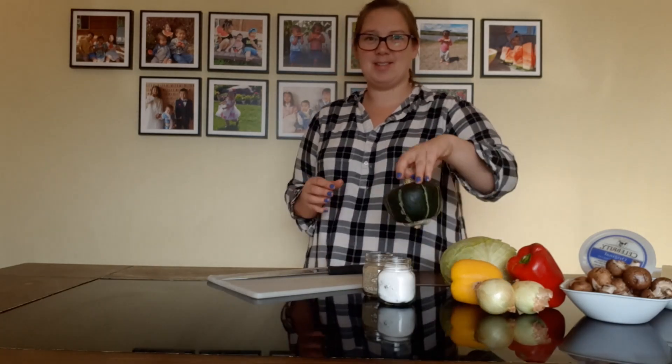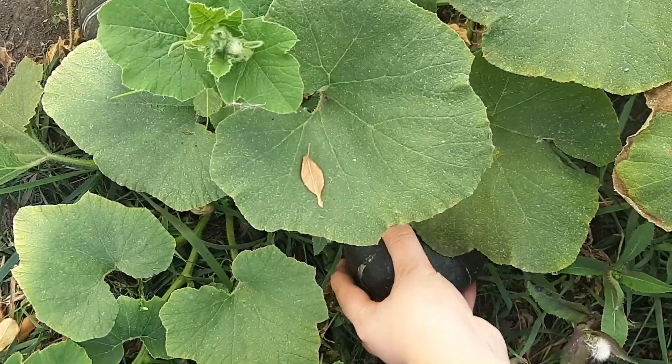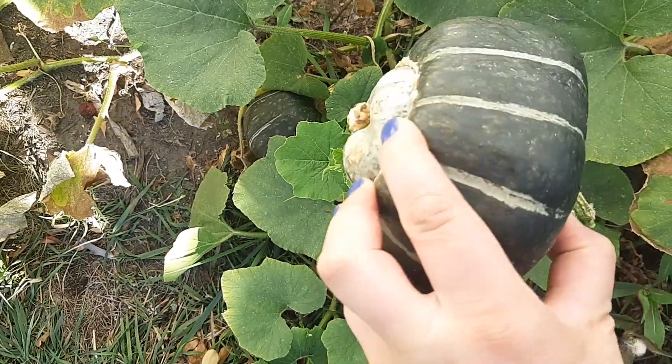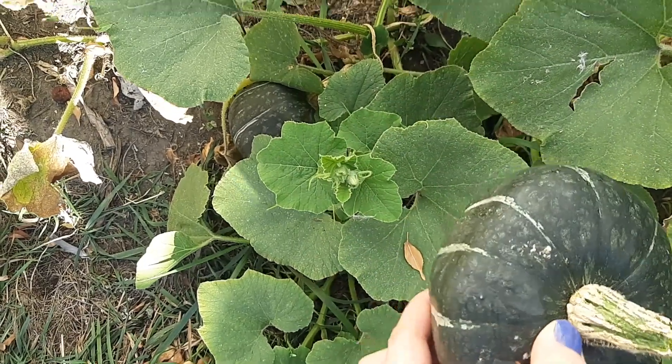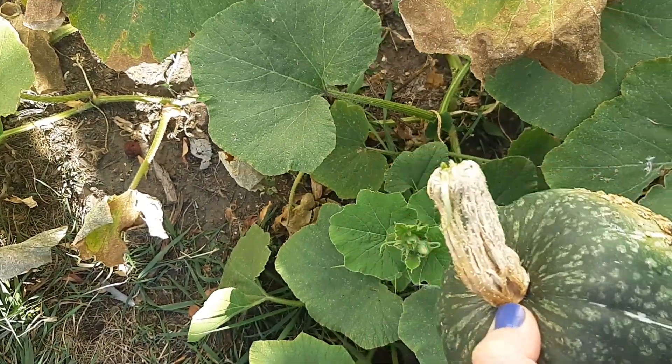So what you start with is squash. You can do any kind of winter squash — acorn squash. What I have is buttercup squash. You can do butternut squash. I am using buttercup squash because my husband grew some in the garden, so luckily I can go out to my back garden and pick fresh squash.